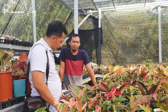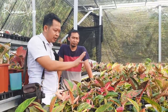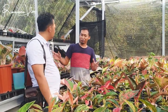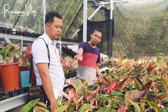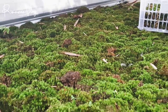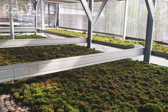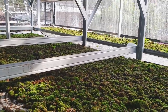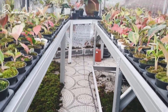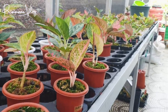Bagaimana membuat lumut ini tetap hijau? Kadang kalau saya nanam pakai lumut ini, lumutnya langsung kering. Tapi di sini hijau-hijau semuanya. Gimana awal mulanya? Jadi kalau di saya, lumut itu tidak ada perlakuan khusus. Saya beli sekarung itu, saya taruh di bawah, saya siram air saja. Lumut itu kalau kena air, hidup. Jadi saya nyetok lumut di bawah. Nggak ada perlakuan khusus, tinggal tanam saja.